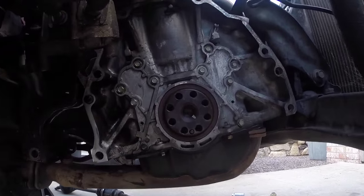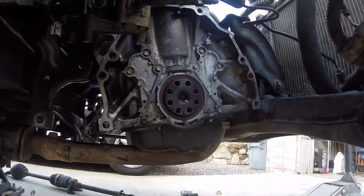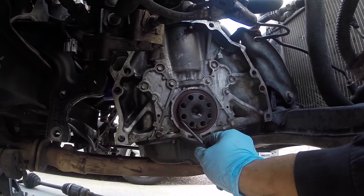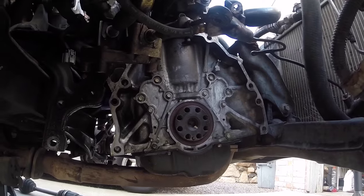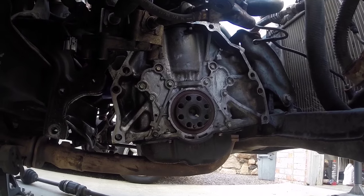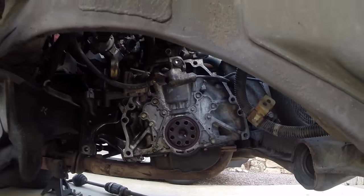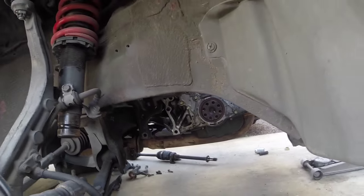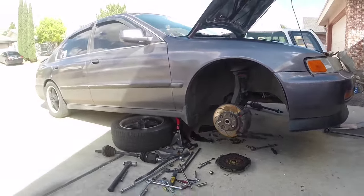Next is the rear main seal — really easy to remove these. Get a screwdriver, try not to mar the edges. When you're getting in there, kind of get it and pry a little bit and you'll be able to get it removed. And that's essentially all we're doing to this car today. Get that replaced, flywheel put back on, transmission reinstalled. And that completes the work on this 97 Accord.